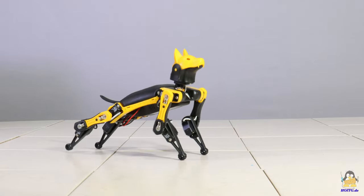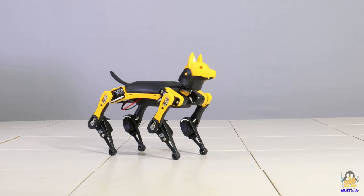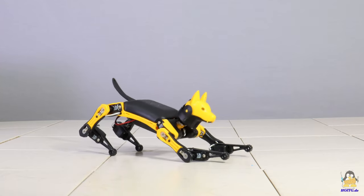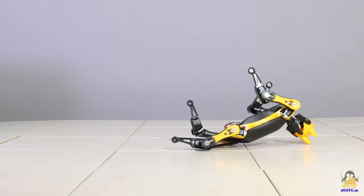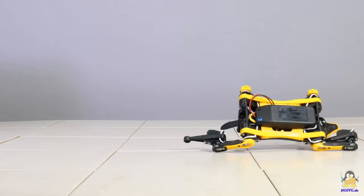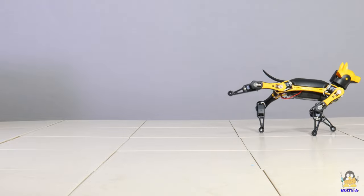The movements are not quite as smooth as those of the Boston Dynamics pedigree dogs, but I was amazed what tricks the little mongrel can already perform thanks to many dog trainers worldwide. The most important instinct implemented in the silicon-based dog brain is to get back on its paws whenever something goes wrong.